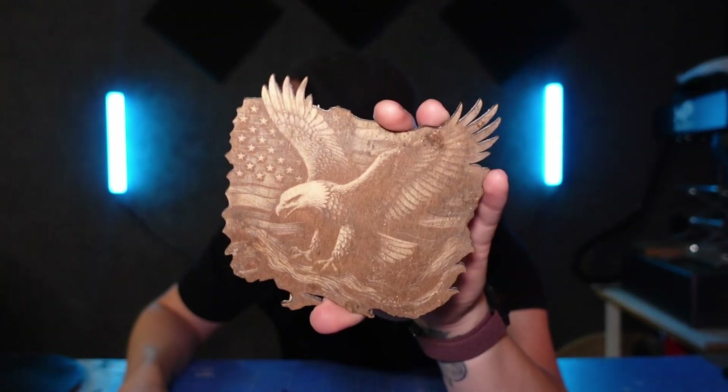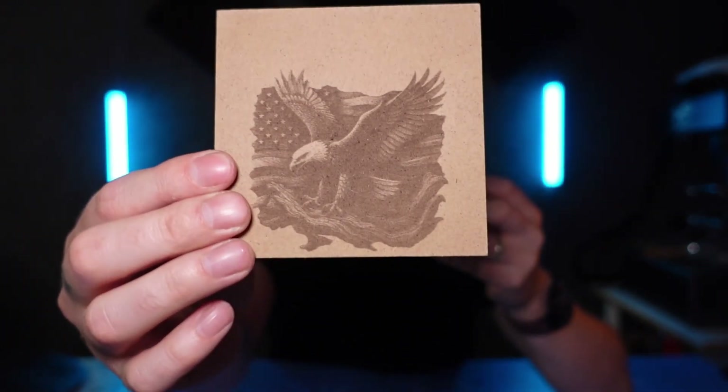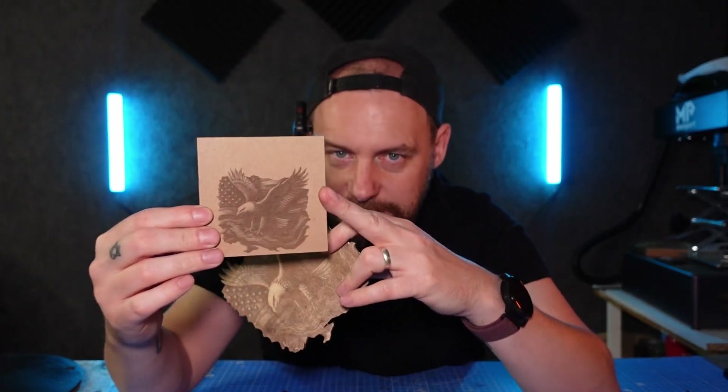That's the eagle in front of the American flag, and it has come out really good because this image was specifically designed for laser engravers. A high DPI is key — whatever DPI your image is at, set the DPI in your software to exactly the same. With Lightburn, set it to match the image DPI because that's going to help them work together and give you a much better result. On the MDF version with the same settings, you can see it has come out with a lot more detail, and you can look at it straight on and see everything because there's no grain in the MDF whatsoever.